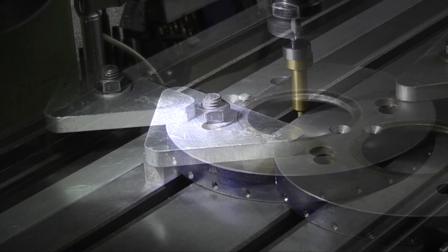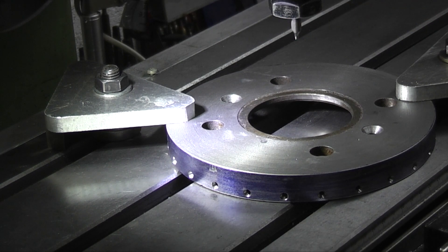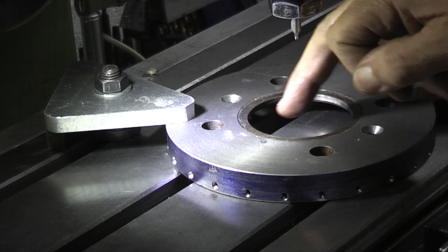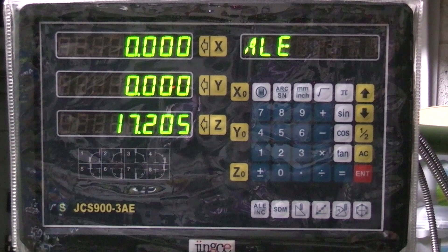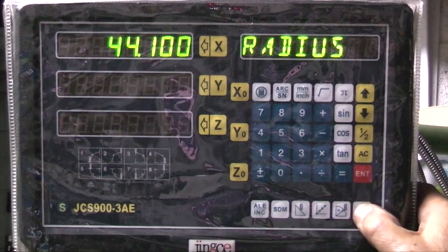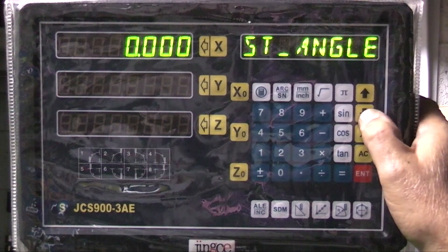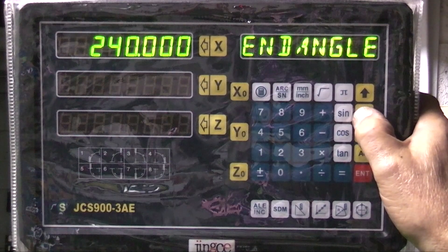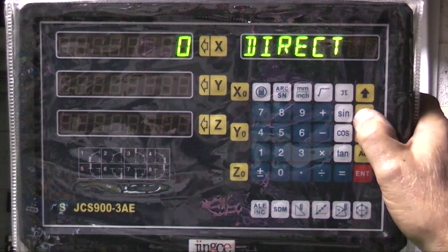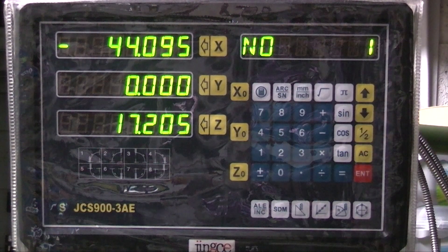I've found the centre of the outside diameter. I've changed to a centre drill, and now what I want to do is use the program in the digital readout to give me three holes on an 88.2mm pitch circle, the first hole being here on the centre line. We start off in the centre of the bore, enter the pitch circle radius of 44.1, start at zero, end at 240 - that's three holes. It's telling me now: number one hole, move 44.095.